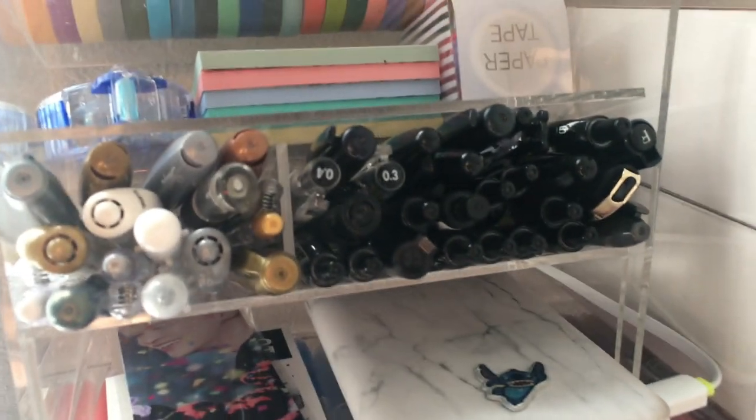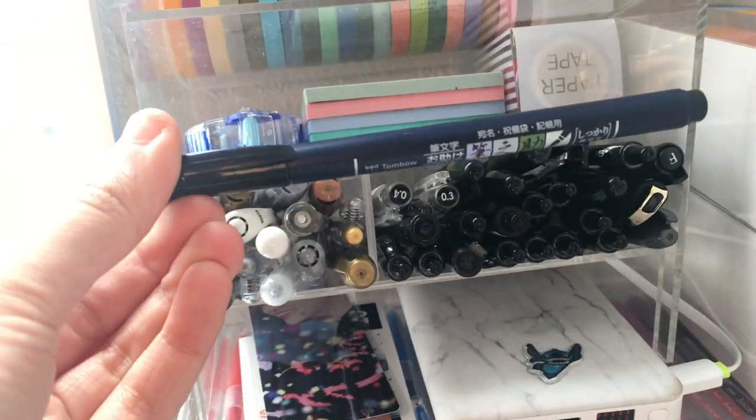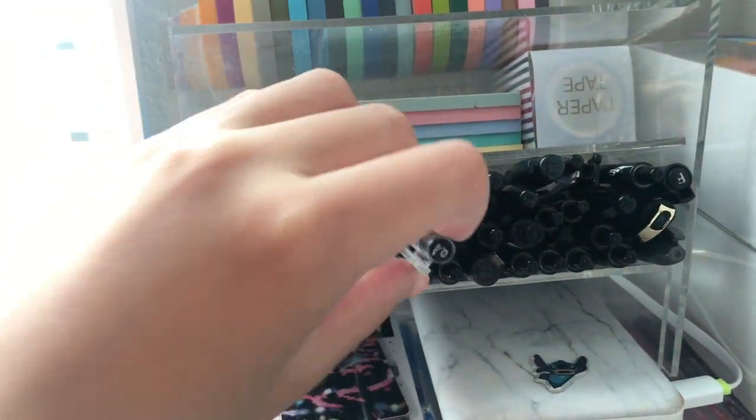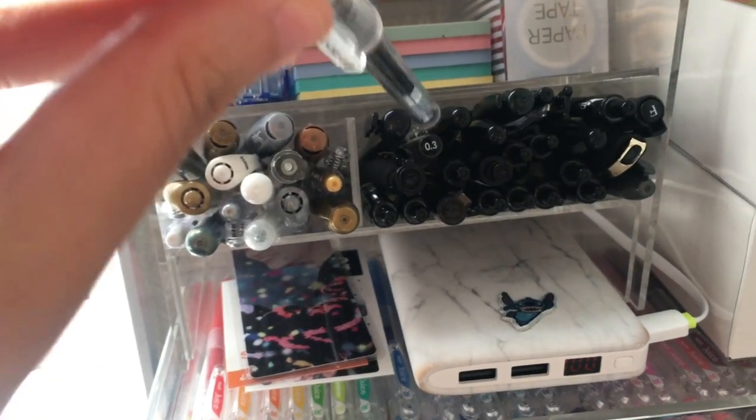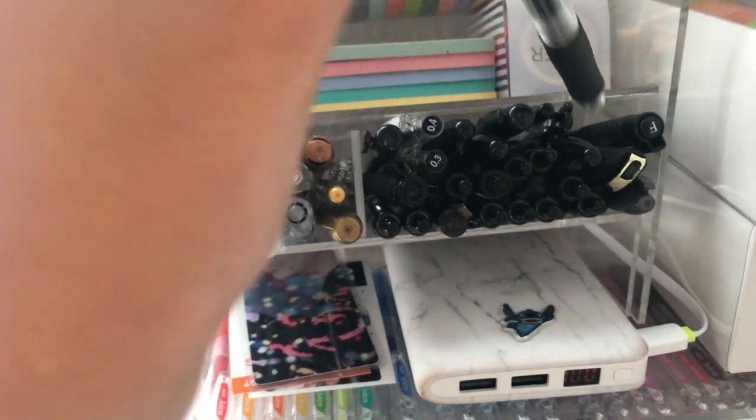In the third tier, I have my assortment of black pens. I have quite a few of the Tombow calligraphy brush pens — both black and blue versions. I also have the Hitek C and the Pilot G2, as well as some other Missily Neese black pens.